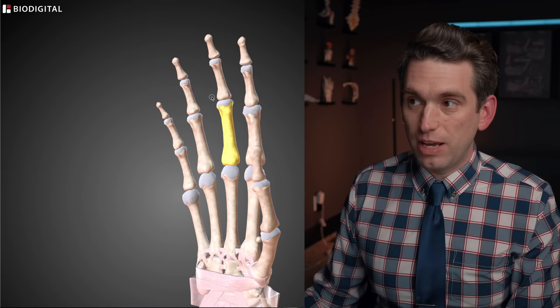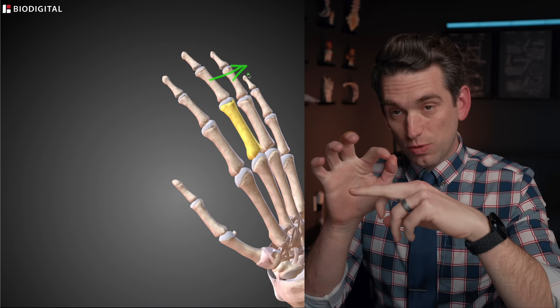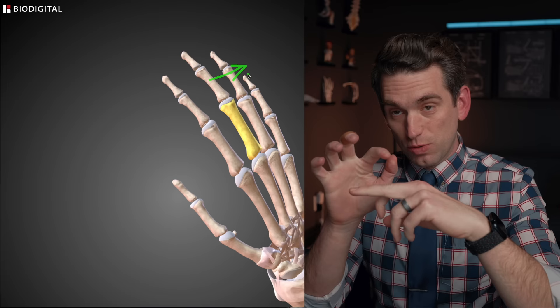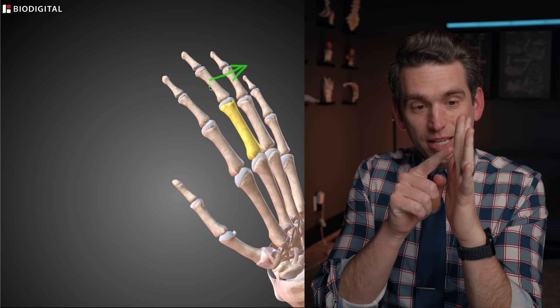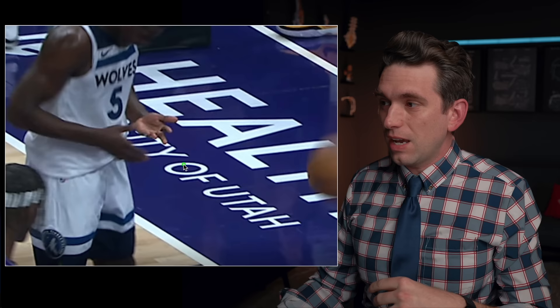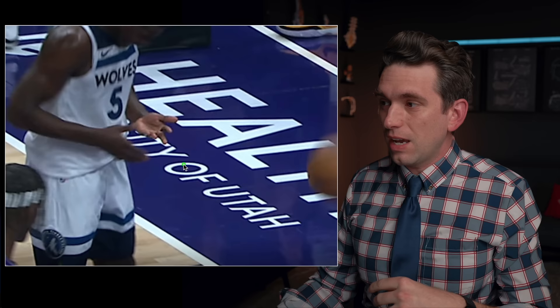We define these dislocations based on the direction of the further segment. If the middle phalanx goes up towards the back of the hand, we call that a dorsal dislocation. If it goes down forward, we call that a volar dislocation. Dorsal dislocations are much more common. In that case, you'll see an increased prominence of that part of the knuckle on the volar side of the hand, because this part of the finger has gone backward and this part of the phalanx sticks out more prominently.